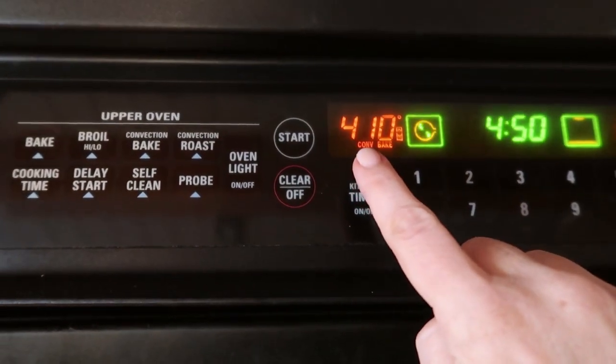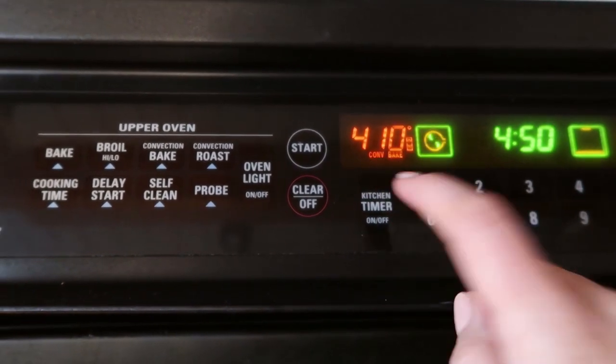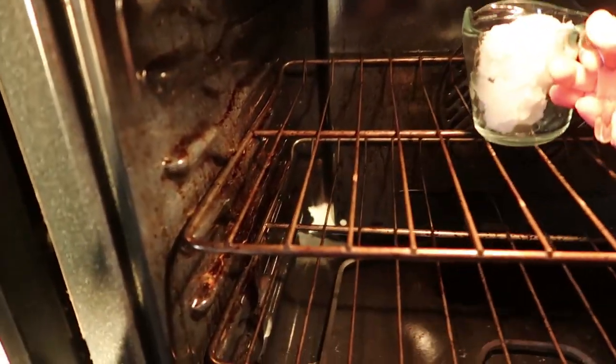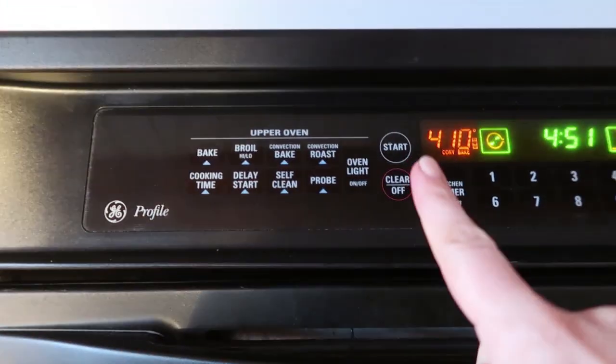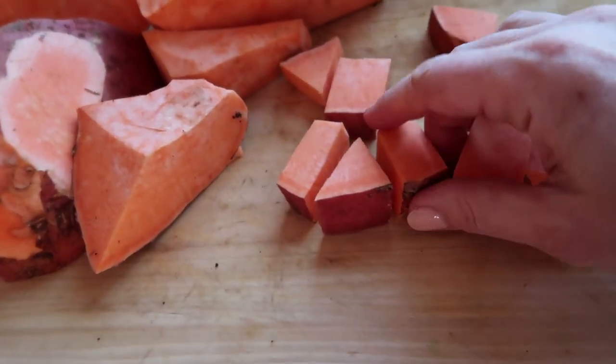I set it to somewhere around 400 — anywhere between 400 and 425. While the oven is preheating, I go ahead and put my coconut oil in there to start melting. I forgot to do that, so my oven is already completely preheated, but I'm going to melt that coconut oil now. Then you're just going to chop your potatoes.